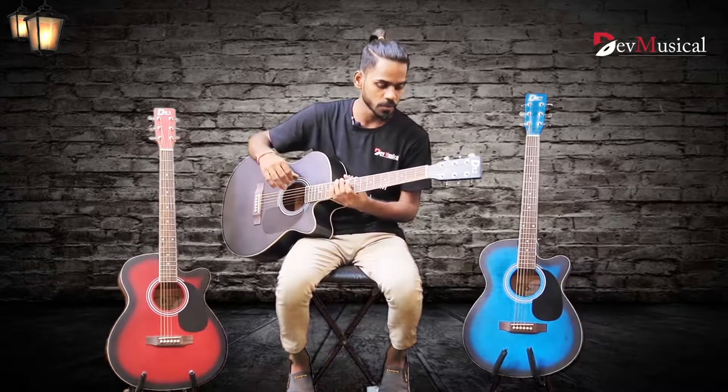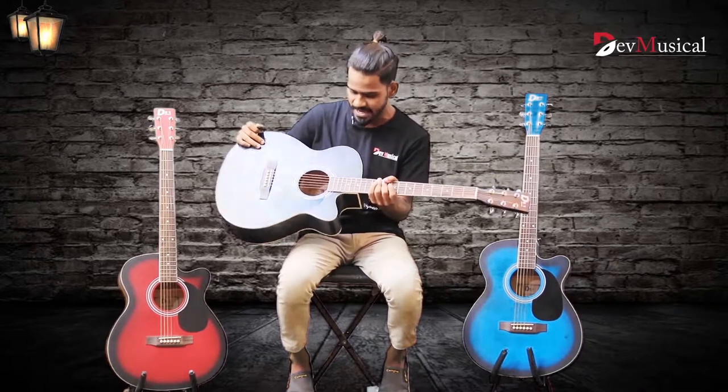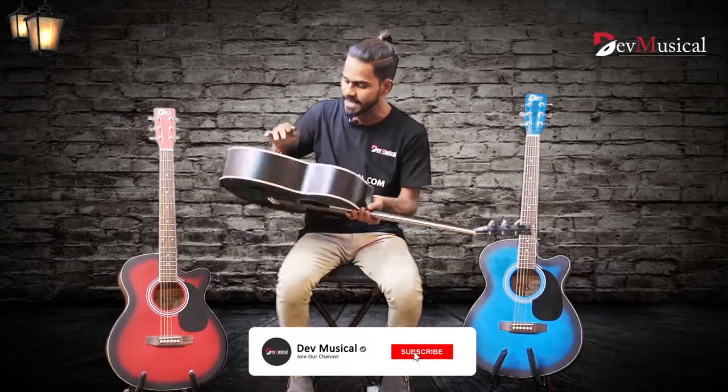Now I am going to the body structure. The DB40C Acoustic Guitar has a spruce top and back, and the inside is linden.